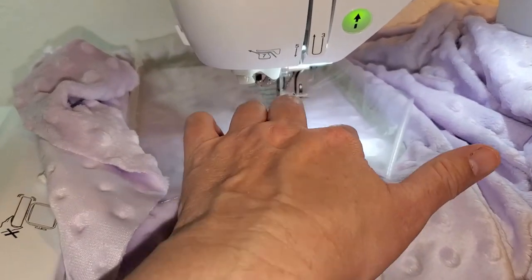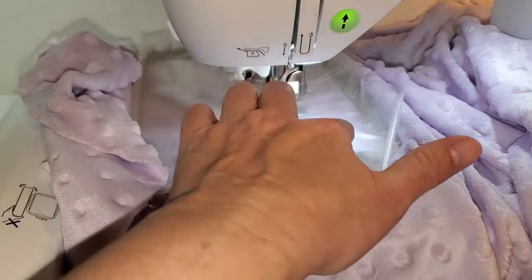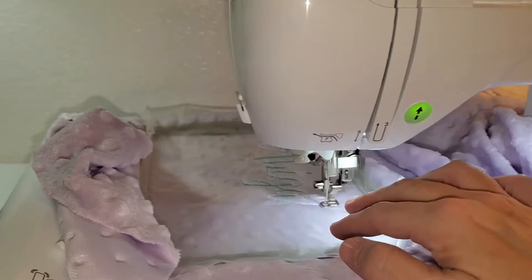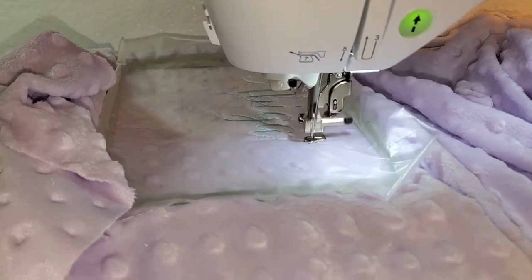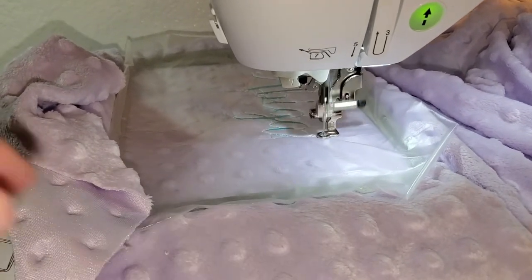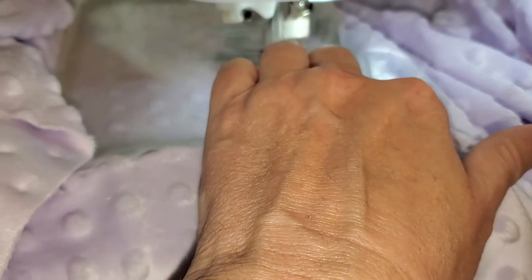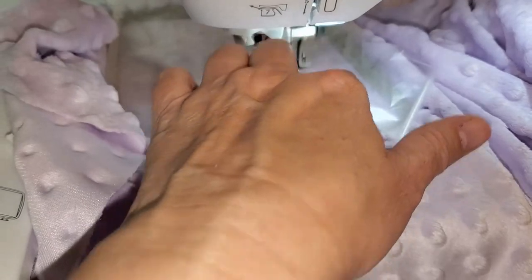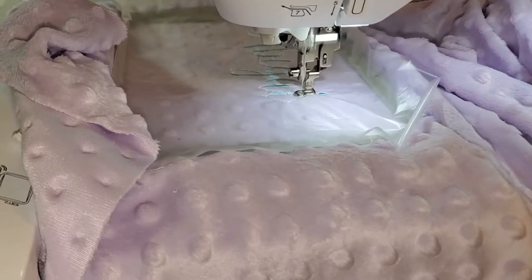I just laid some soluble stabilizer on the top when it started embroidering, so I didn't really pin it down. I noticed that on another video I saw, and I thought I'd try that — just lay it on top as it starts embroidering its first stitches. The one thing I didn't do before I put this minky on the hoop was spray the stabilizer with 505 spray. I figured it doesn't need it because it's inside the hoop. If I was floating it, I would spray 505, but I didn't.